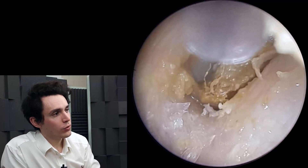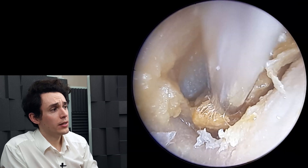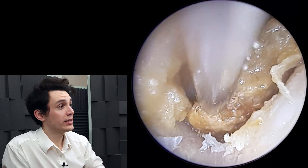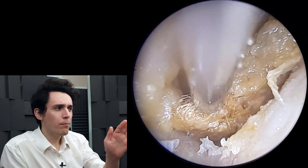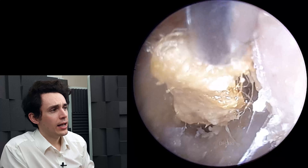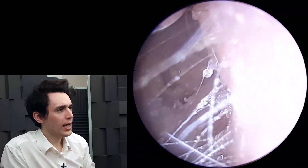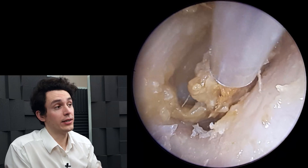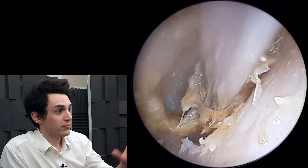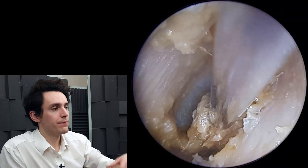But here we're in some luck, so what we're going to do is remove all of this wax from this recess. This is the anterior recess, so it's like a pocket or a trench just before the eardrum, just on the right-hand side. And we're going to slowly work our way through this wax and restore the patient's hearing. You can see there's actually quite a colossal amount of wax that we're just breaking apart bit by bit.